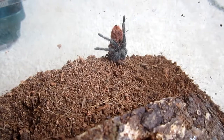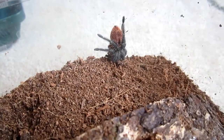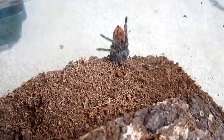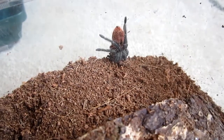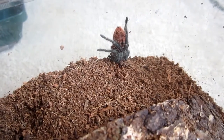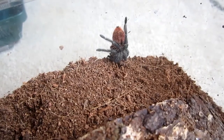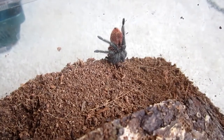As far as life expectancy goes, females live anywhere between 12 and 15 years, and males about 3 to 4 years. They are fast-growing. The cost is anywhere between $20 and $30 for a half-inch sling, but if you want to get an adult, you better be ready to fork out anywhere between $125 and $175, because they are not the most common tarantulas out there.